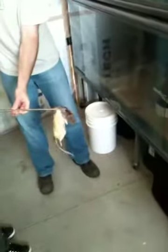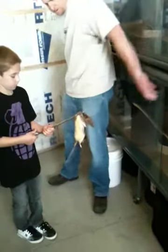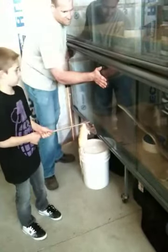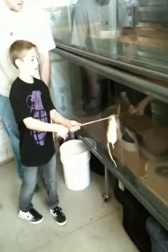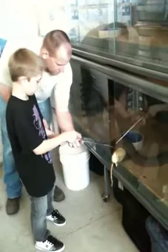Grab this one. And you don't have to rush and hurry. As soon as she grabs it, there you go. Have your hands back a little, there you go. Put it right in there. There you go, now — open them up. Push them together. There you go.